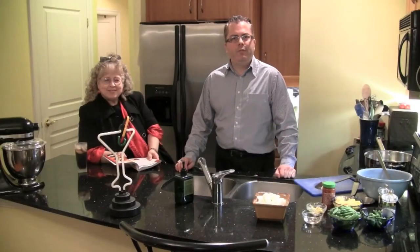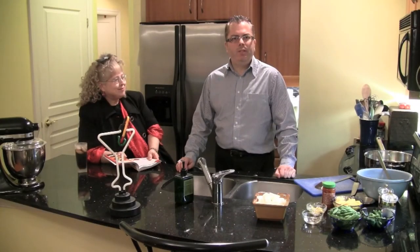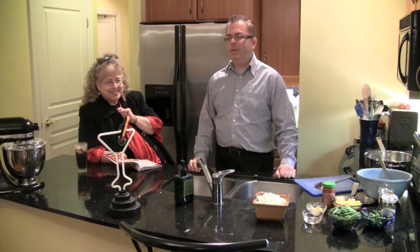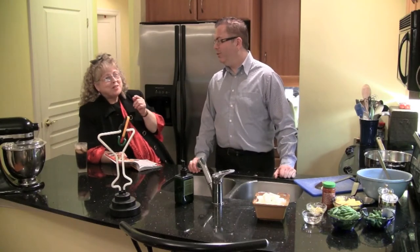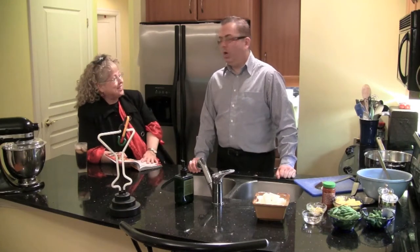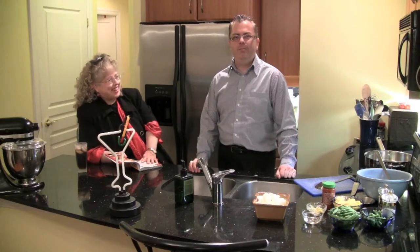Hello and welcome to another episode of Friends Food and Fun. My name is Brian Upward, I'm your host and I'm joined here with my sidekick, Helika. Hello my dear — she's kind of speechless today. Somebody else has her voice, I would guess. It's not by choice, I assure you. So I'm going to be doing most of the talking this time, but she can interject whenever she needs to.